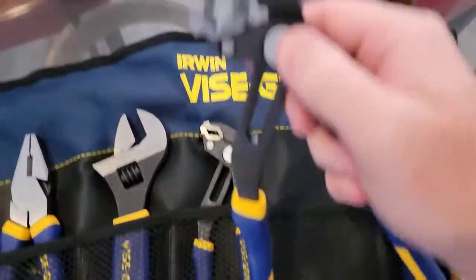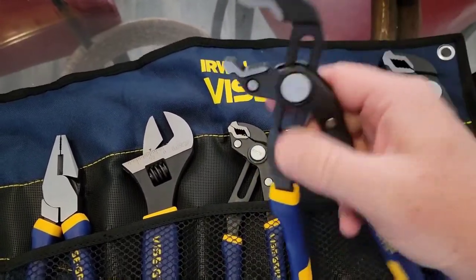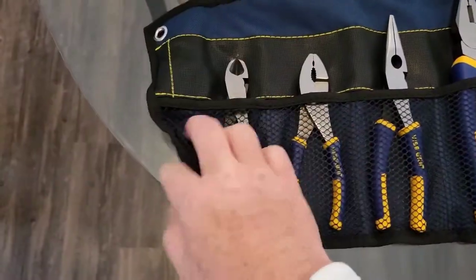Here we get into the channel lock-style pliers. You got to press this button in order to adjust it, but it'll stay in that position once you let go of the button. It's a little different than channel locks, but I do like them. That technology has been out for a while.